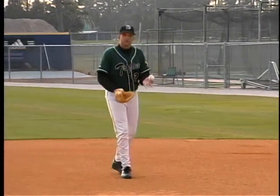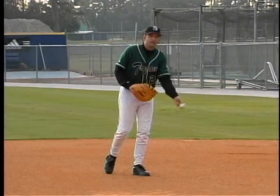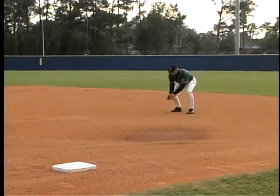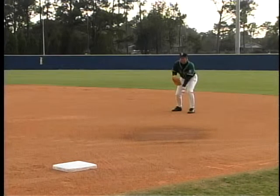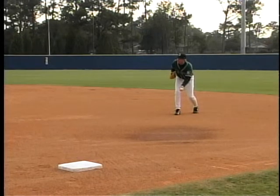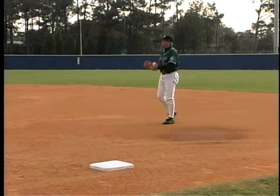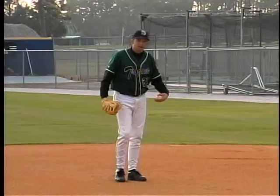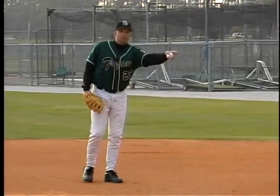Sometimes ground balls are hit pretty deep to us and we still have plenty of time to make the underhand feed toward our pitcher. We get into our fielding triangle and separate, creating the stiff arm. For the long toss to first base, I want to bury my glove into my chest to create more torque as I go to my target. This is for that long toss where you have to generate a lot of power and speed with your legs, using your glove to create torque and get the ball straight there.